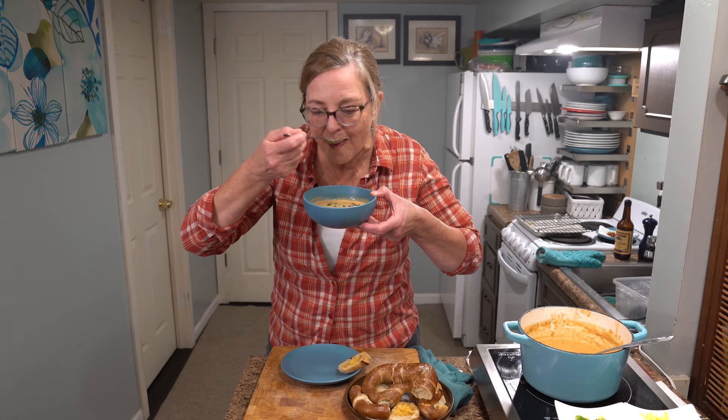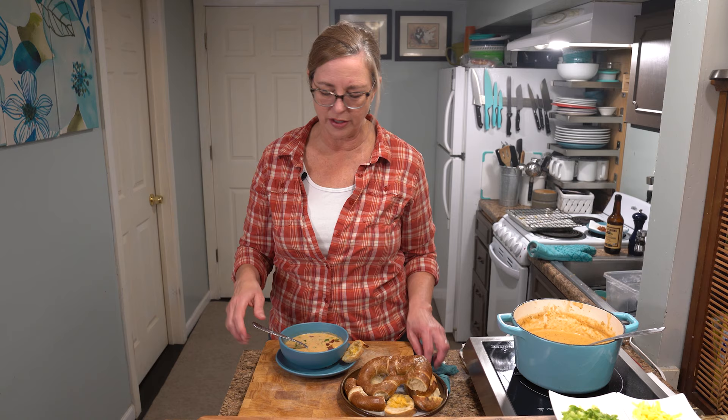Okay, time to give it a try. It's really rich and creamy — the beer has a nice full flavor but it doesn't take over the soup at all. You can taste the cheese, and the smokiness from the bacon is right there on my tongue. It's delicious. If you leave the bacon out, just add extra paprika to get some of that smokiness — it really helps.